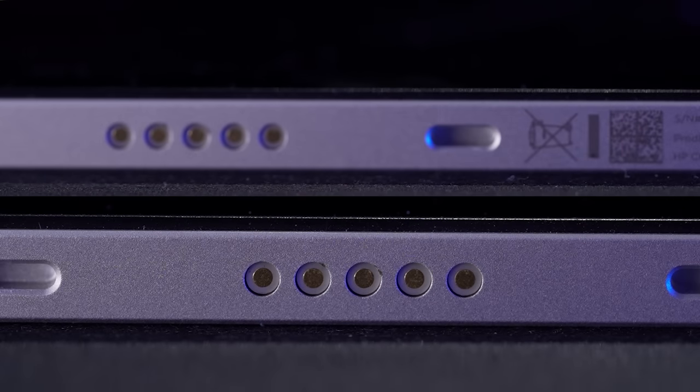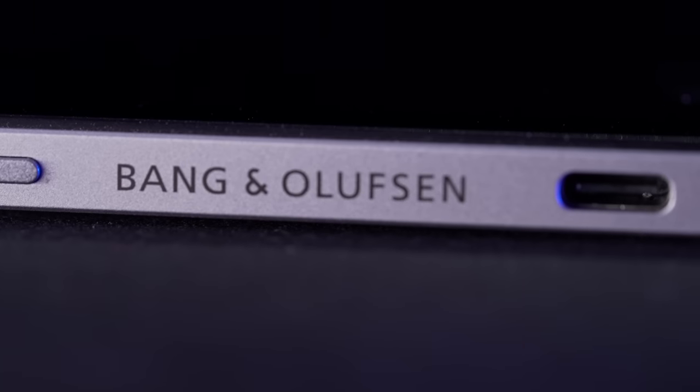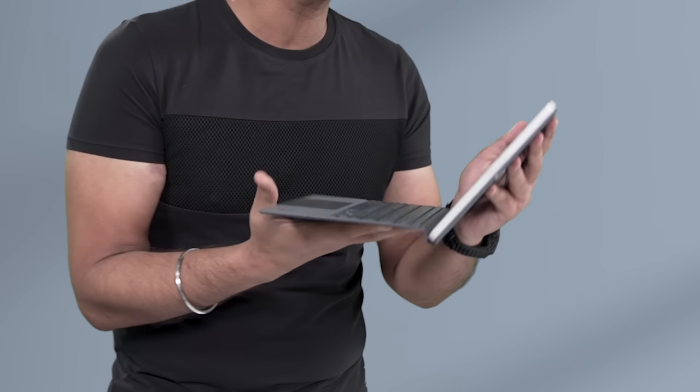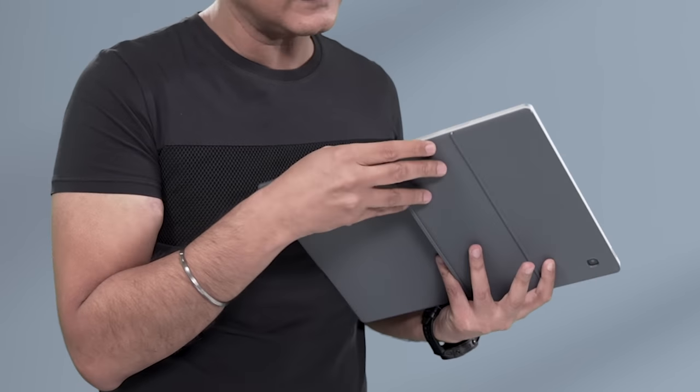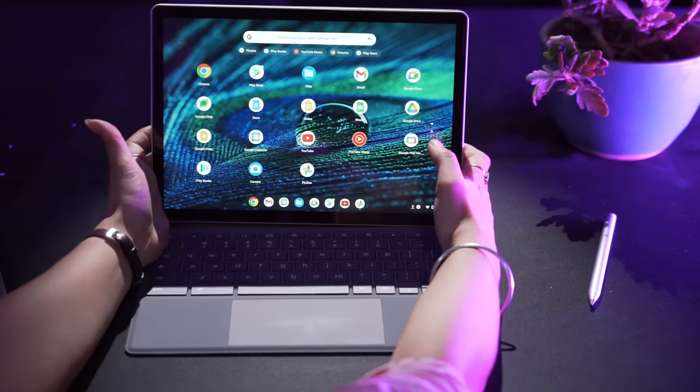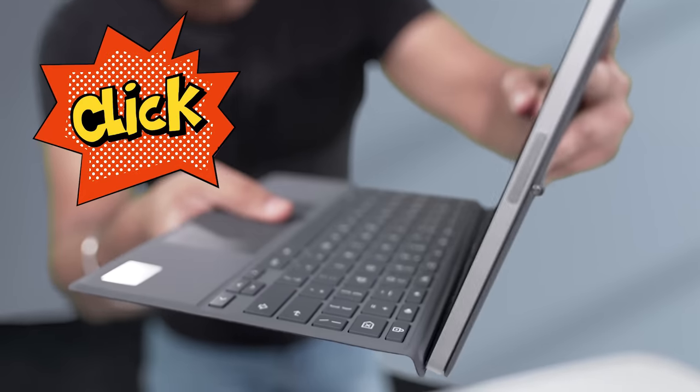It has dual front-firing Bang & Olufsen speakers. Classic HP — they are not really compromising. Now, turn this into a laptop. It's very easy. The keyboard comes with it, along with a kickstand. The magnetic connection between the tablet and keyboard is smooth. Taking it out, bringing it in — and click. A very satisfying click.